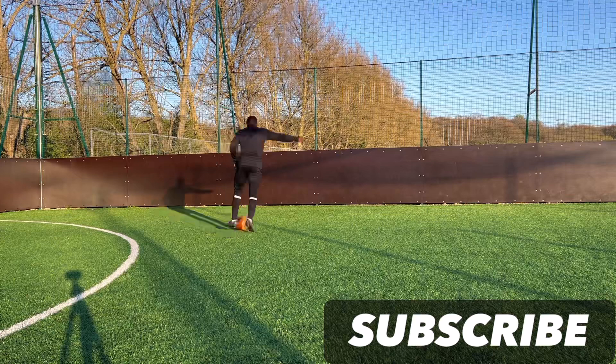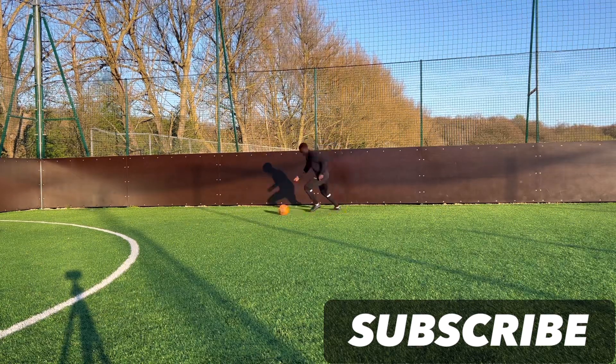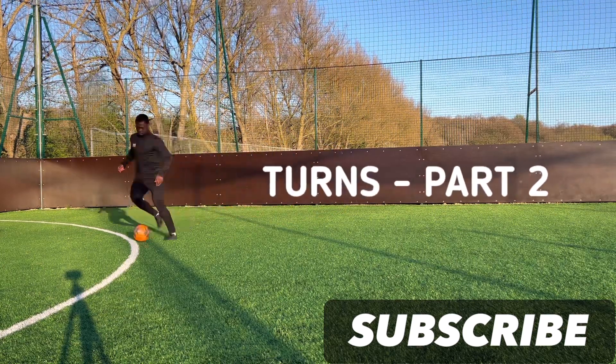Hi everyone, and welcome back once again to another video. In today's video we're going to be looking at turns part two, so let's get straight into it.